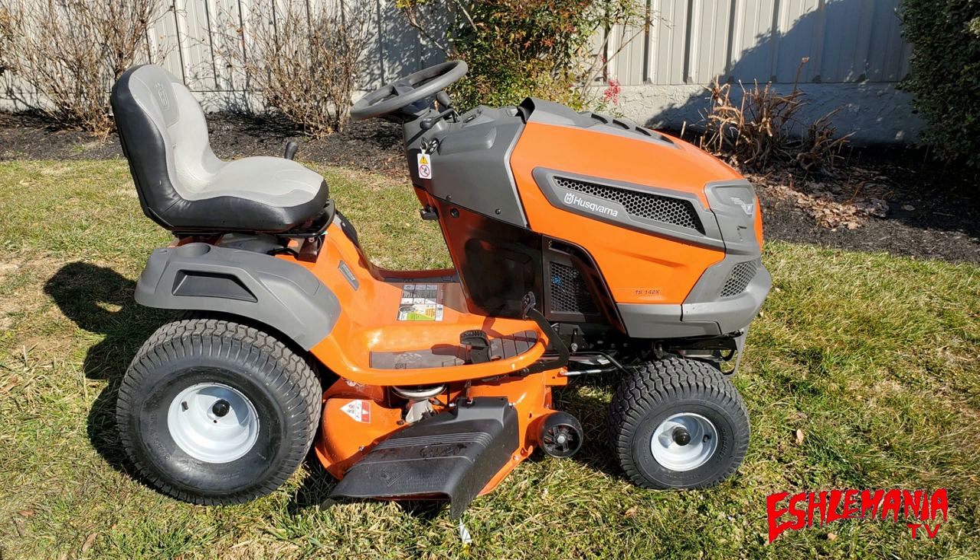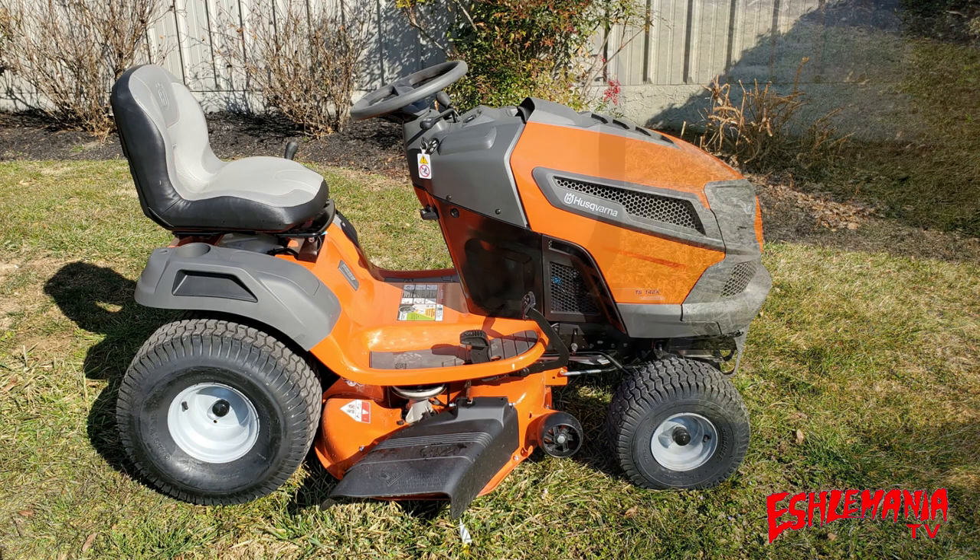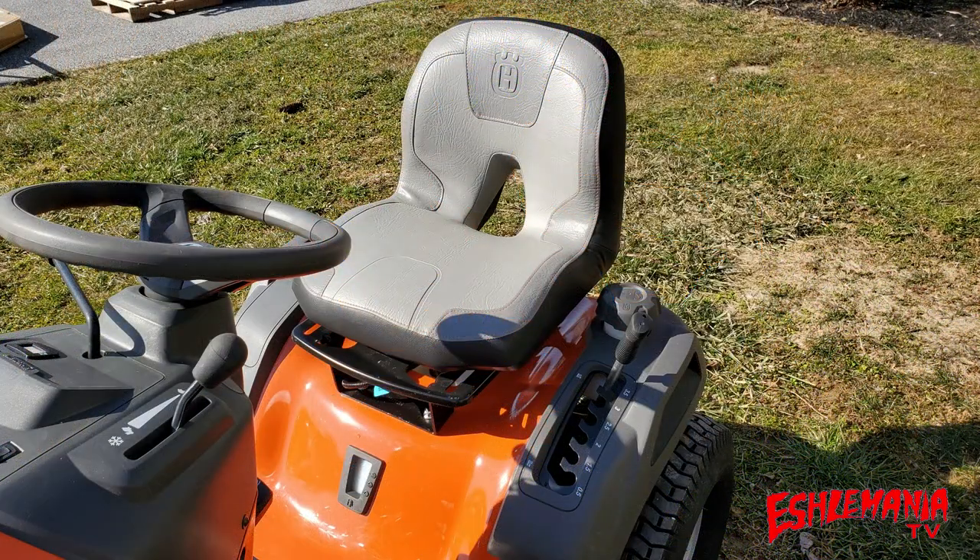Let's jump into the features of the Husqvarna 142X, starting with the most obvious one: this completely new, redesigned style seat. The seat is much more comfortable and stylish than the old plain style tractor seat found on their tractors in previous years. While you're out mowing, if you want to check how much gas you have left, simply look down — there's a sight window on the front of the fuel tank.